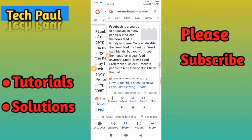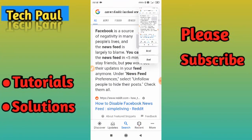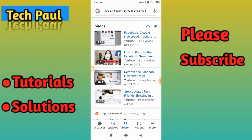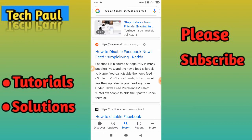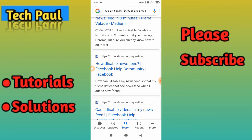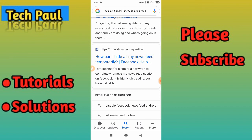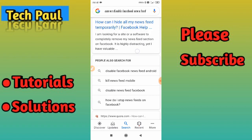Once you click on scroll, it will automatically start scrolling and taking a long screenshot. As you can see, it is automatically scrolling and capturing as much as you want for your long screenshot.